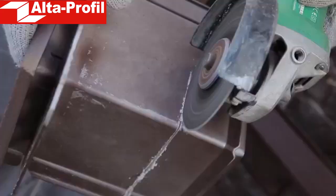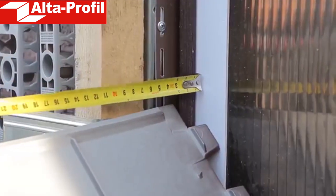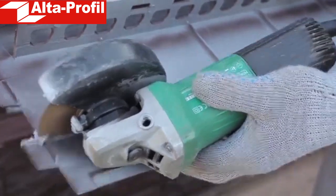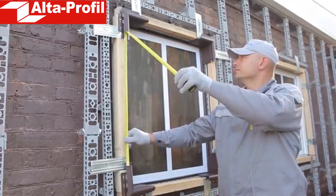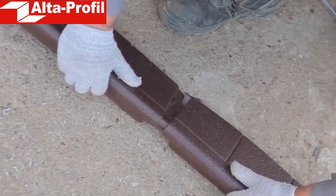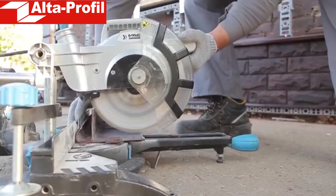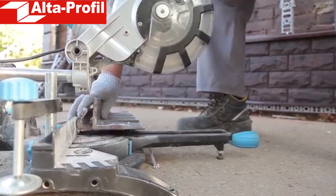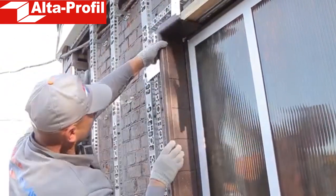Next, install the reveal corners. Measure the depth of the opening and adjust the size of the element accordingly. Then fasten the lower corners with self-tapping screws. The next step is installation of reveals mated with the already fixed corners. We also need to cut off the unneeded part of the element to make it fit the depth of the opening. The number of elements depends on the window's height and width. Between them, the reveals are joined by means of special ridges. In case of mating a reveal with a corner element, the ridges need to be cut off, as the element is multi-operational and can be used both on the right and on the left side of the opening.